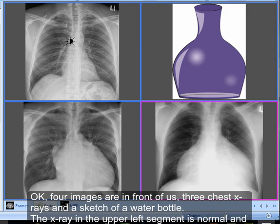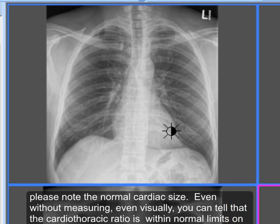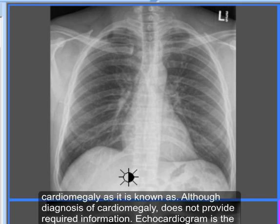Four images are in front of us: three chest X-rays and a sketch of a water bottle. The X-ray in the left upper segment is normal. Please note the normal cardiac size — even without measuring, visually you can tell that the cardiothoracic ratio is within normal limits. For those not aware of the term, the cardiothoracic ratio is helpful in the detection of an enlarged heart, or cardiomegaly.